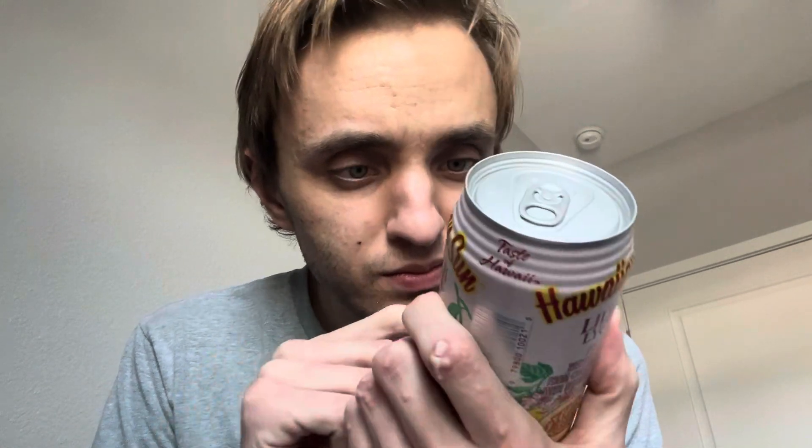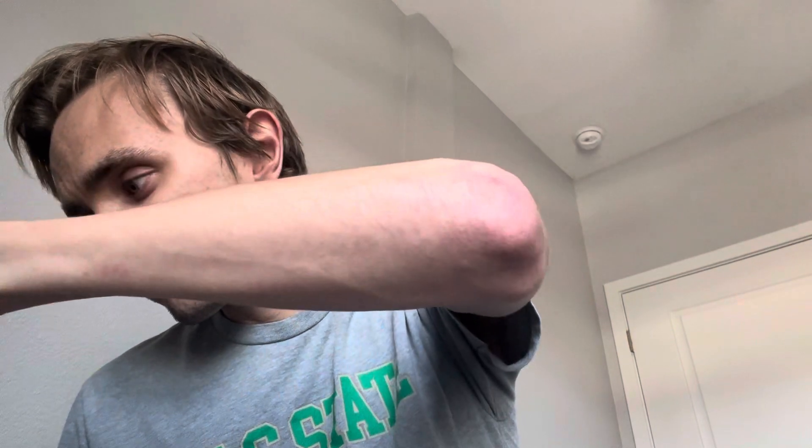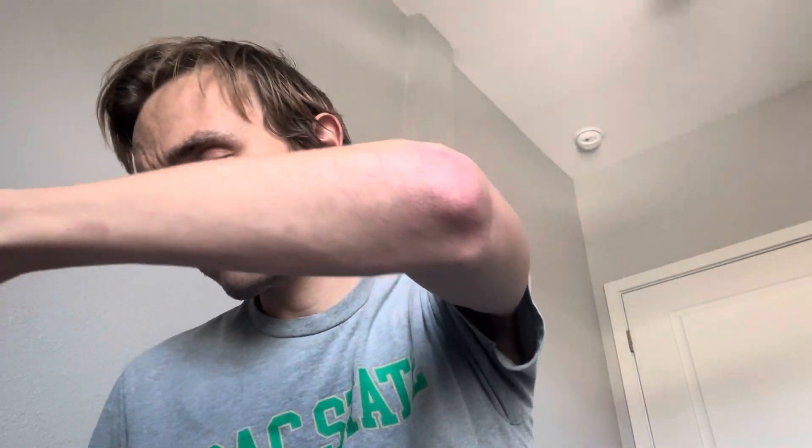Hawaiian Sun Products Incorporation, Honolulu, Hawaii. Anyway, let's give this a try — should be interesting. It's a lychee flavored drink.